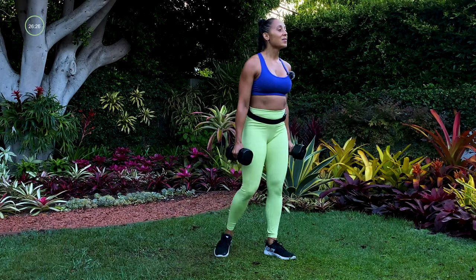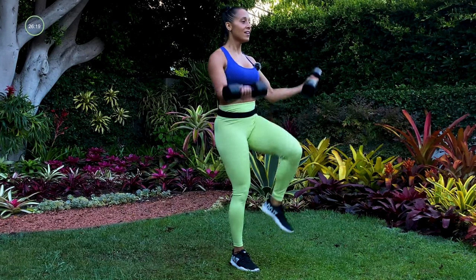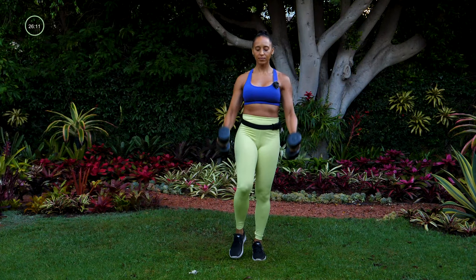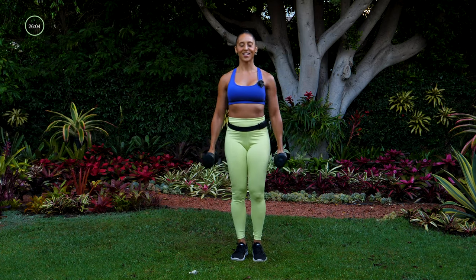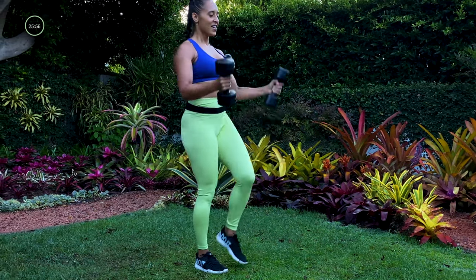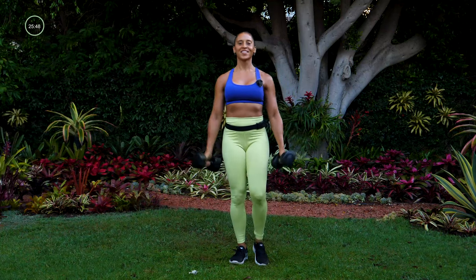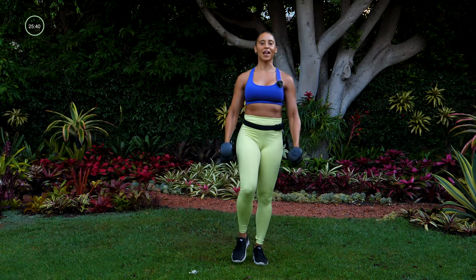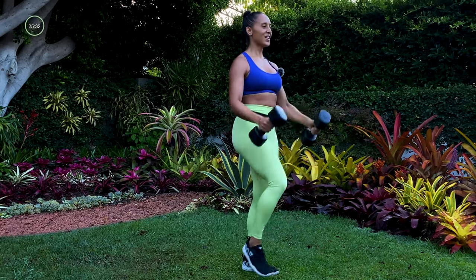Rest a little bit and then we're going into that bicep curl with the knee up in three, two, and let's go. Back is straight, lift that knee up nice and high. Get those curls — make sure it's controlled. Feeling it through my core, really focusing on lifting my knee up using those abdominals. Just a little bit higher for me. Five more seconds — three, two, one.